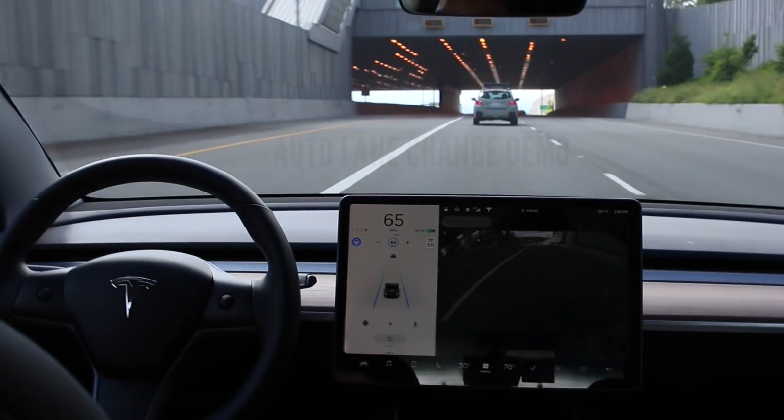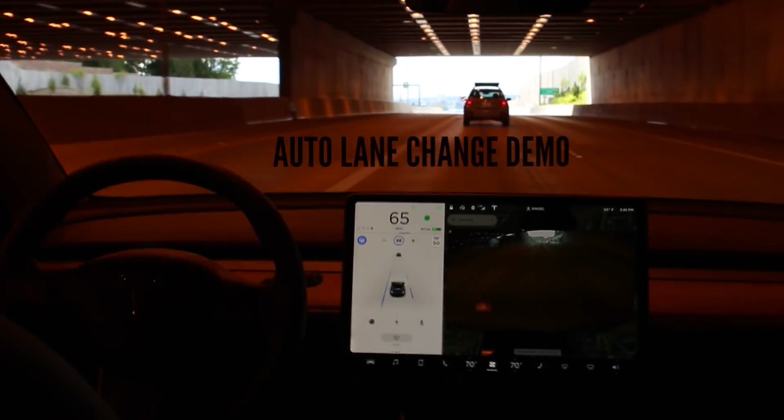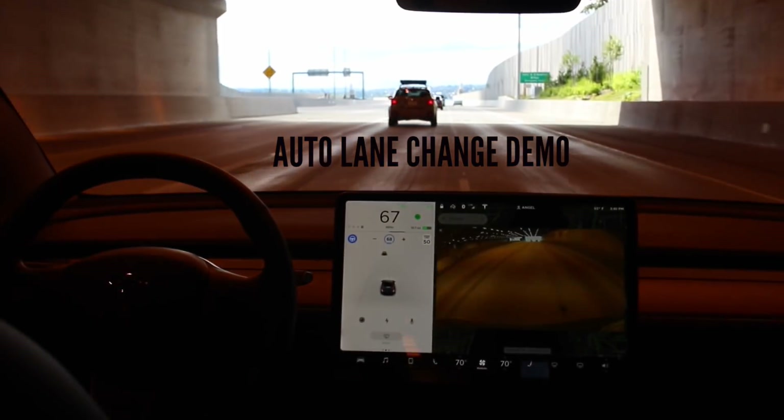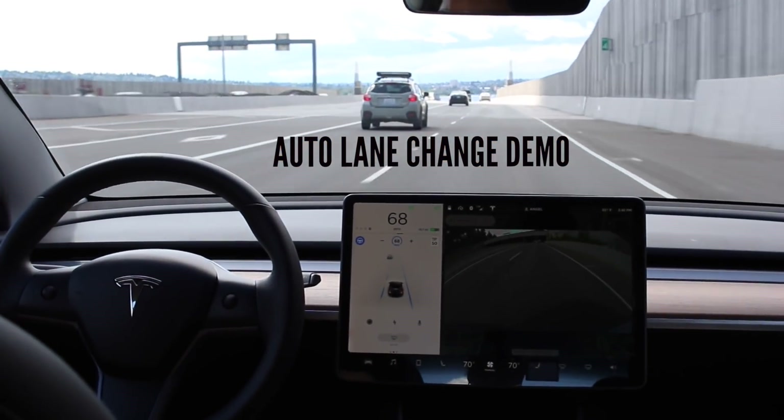When on autopilot, you can do auto lane change. Auto lane change allows you to just turn your blinkers on left or right, and the car will automatically check your blind spot area, change lanes for you, and then turn the blinkers off afterward.